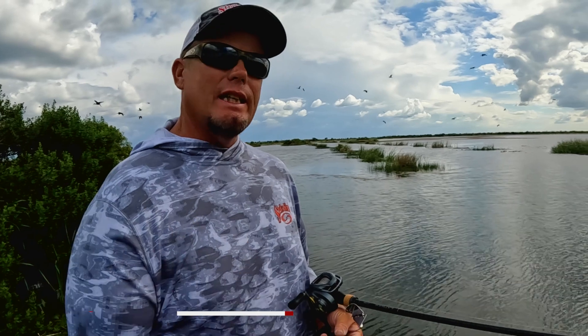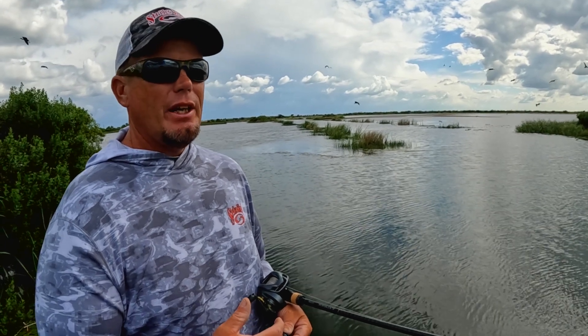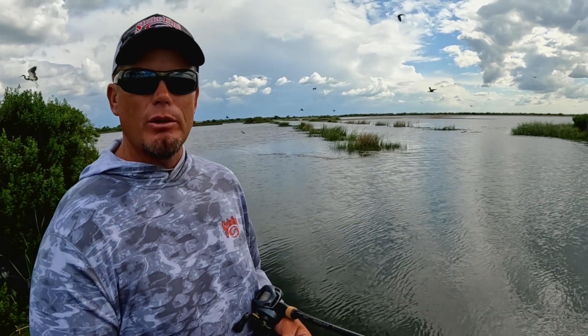Hey guys, Keith Combs here. We're catching a few today on a buzz bait, which is really one of my favorite techniques to throw around the spawn — not necessarily in the spawn, but pre-spawn and post-spawn. I think it's thought of more as a warm weather bait, but it's something you don't want to forget and definitely want to include in your arsenal.